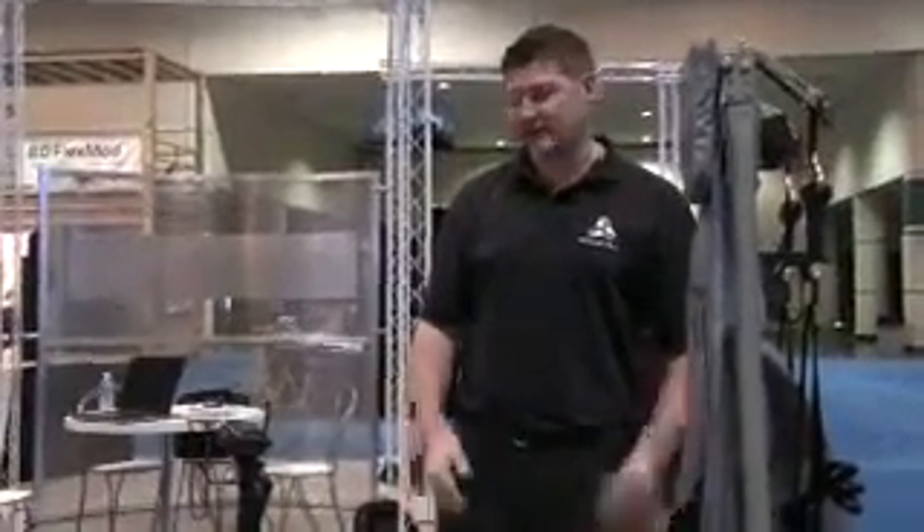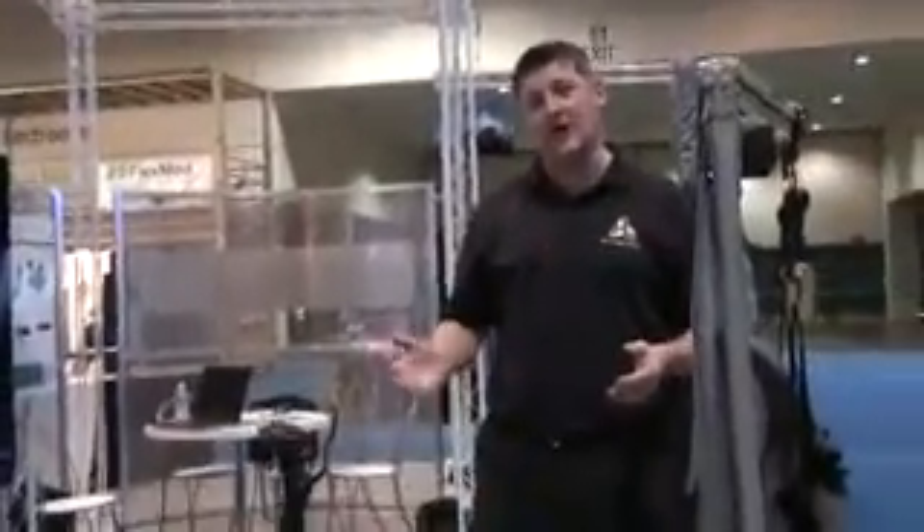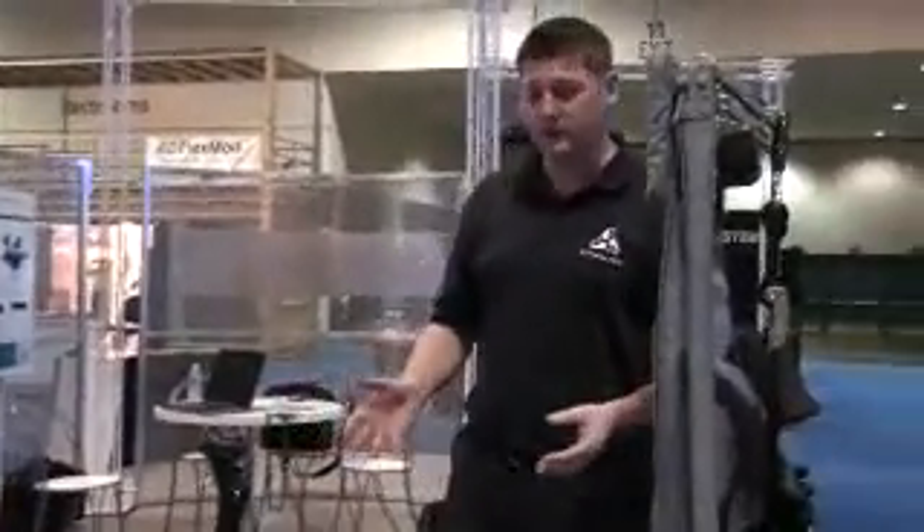Welcome to IDSEC 2009. This is our reconfigurability demo. Today I'm going to show you how to reconfigure this helicopter mission trainer from the CH-47 to an AH-64D.